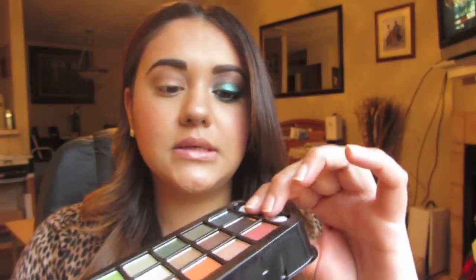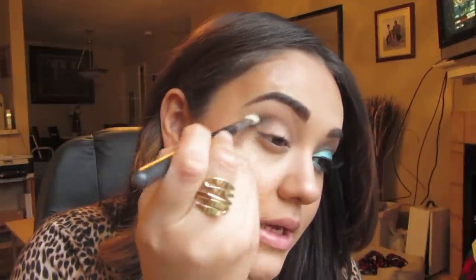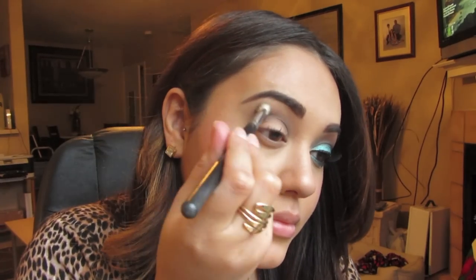Then I'm going to take a different blending brush and pick up Mink, which is a dark espresso kind of shade from the Ulta holiday collection. I'm going to pick some of that up very lightly, tap off the excess, and go into my crease — deepening it at the outer crease, then doing windshield wiper motions into the inner crease. It should look something like that.